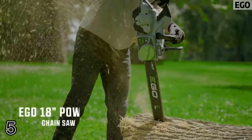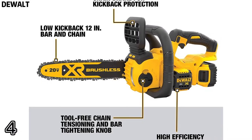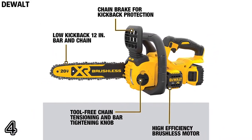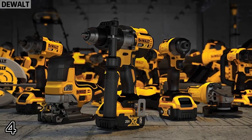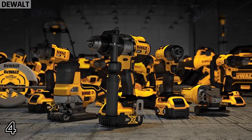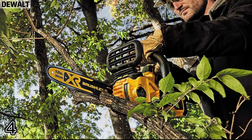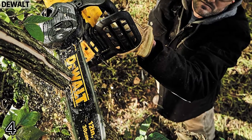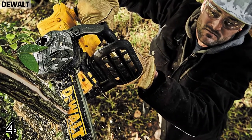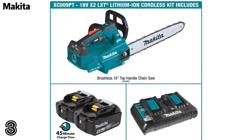Top four: Dual cordless chainsaw comes with low kickback 12-inch bar and chain for construction and outdoor cutting applications. Compact lightweight design, just nine pounds with battery. High efficiency brushless motor maximizes runtime and motor life.